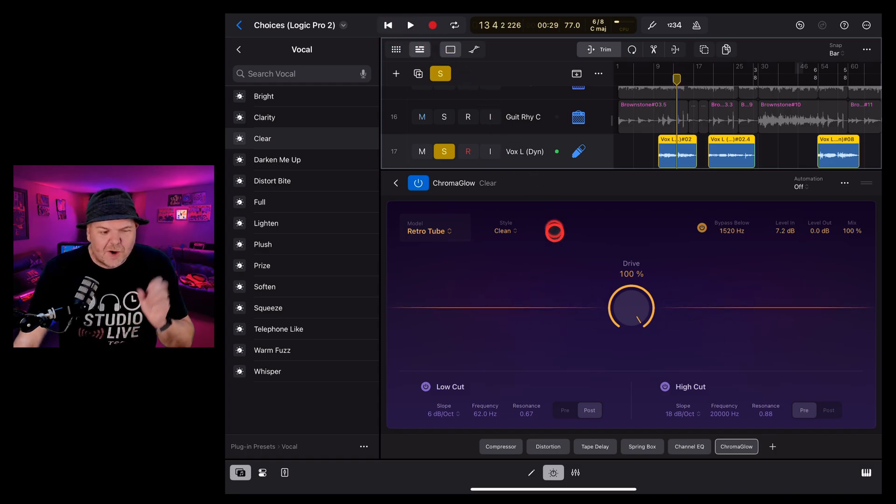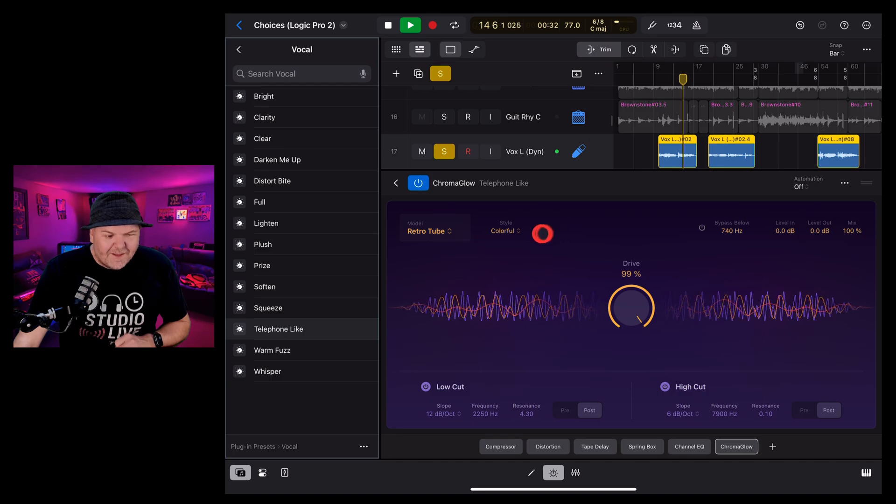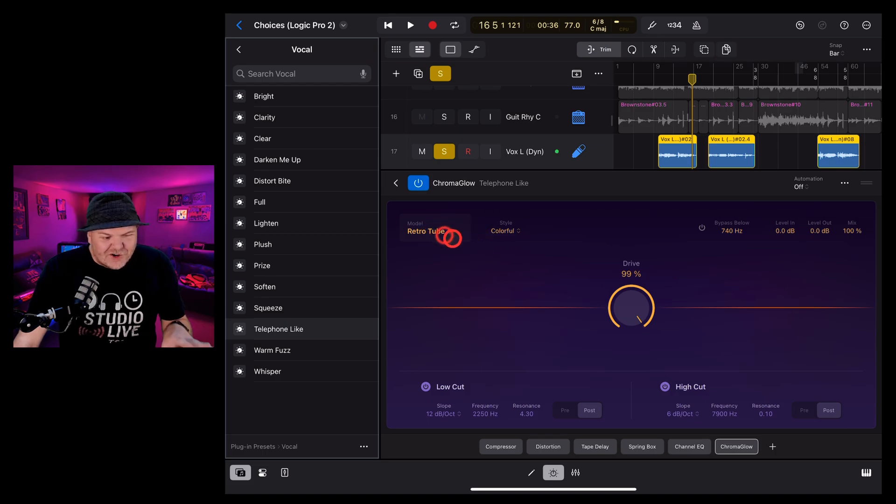There are also some extreme presets in here — let's go with the telephone preset. This one uses retro tube with a colorful setting, and it adds filters cutting the low and high frequencies. That's why starting with presets is helpful — you can see exactly what each option does.